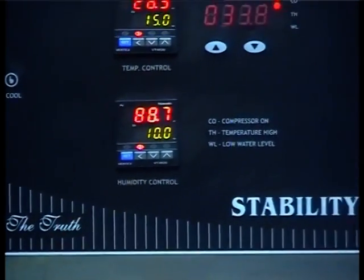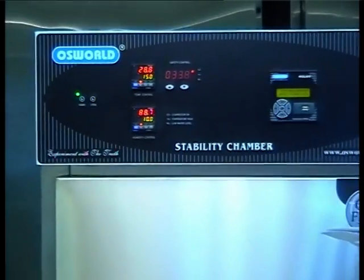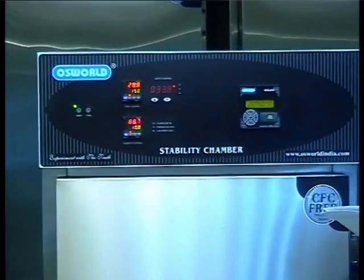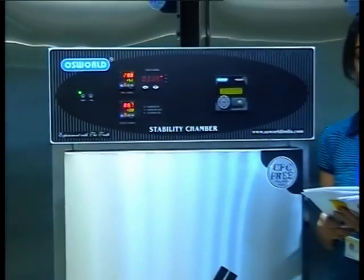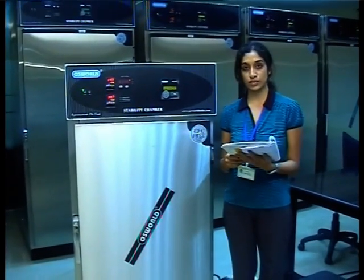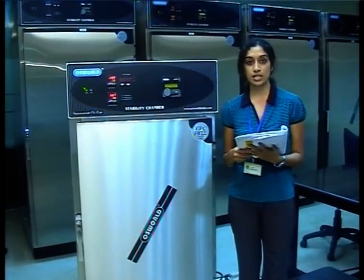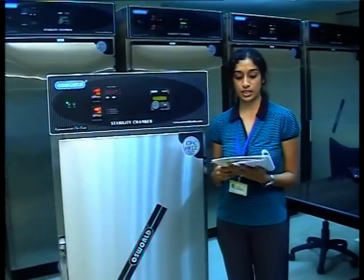The safety controller can be set to any temperature higher than the set value. Start the equipment. Observe that the temperature will drop from its present value, which is close to room temperature, to the set value of 15 degrees Celsius. The total time taken to achieve 15 degrees Celsius should not exceed 45 minutes.